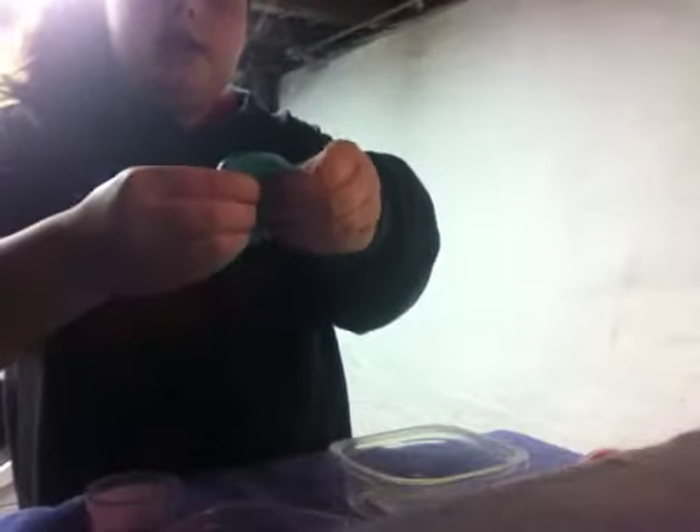Hey guys, what's up? It's me, Keanu here. Sorry about the background and stuff, but it's all good, I hope. Today I'm going to teach you guys how to make flubber without any borax, and this is what it will kind of look like. This is one that I made — it's just like this flimsy, slarp-type stuff, so it's really cool.